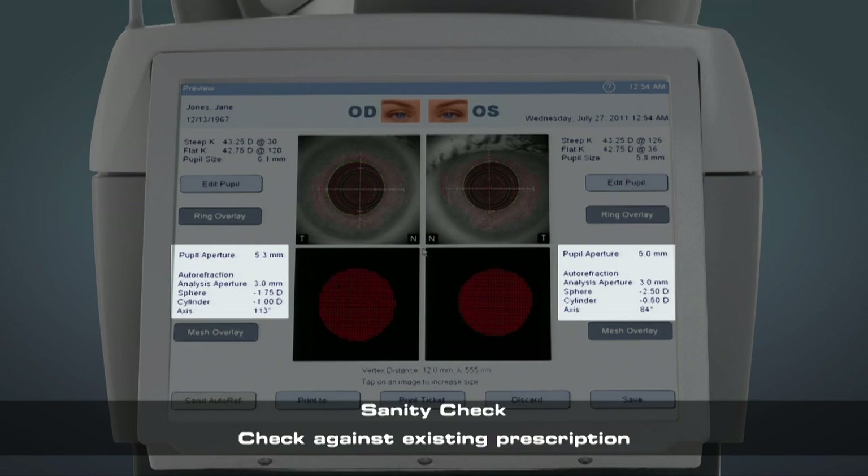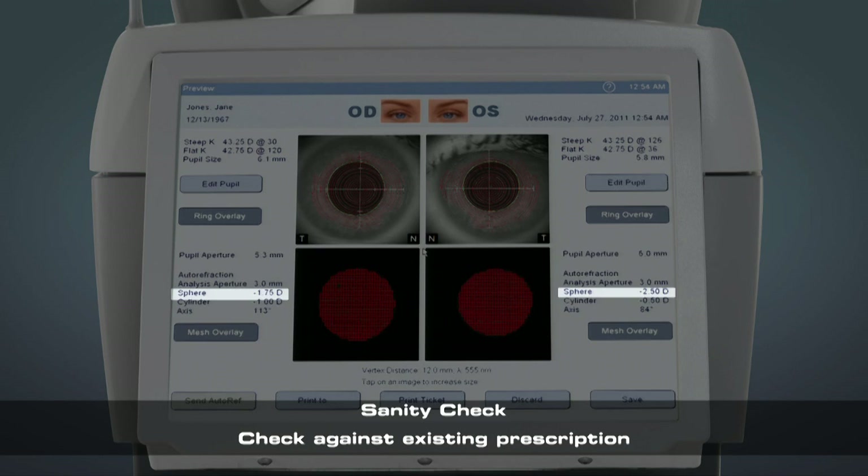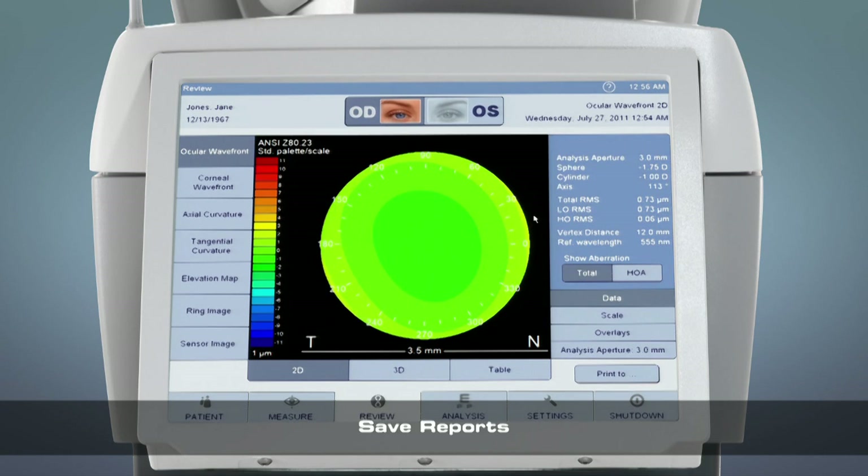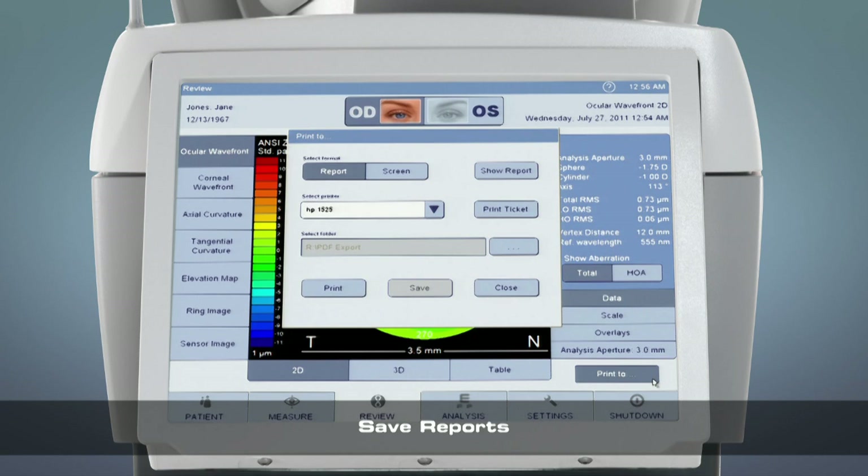It's a good idea to compare the autorefraction measurement with the patient's existing prescription if available. If the sphere power is significantly more negative than their existing prescription, the patient may have accommodated during measurement and the procedure should be repeated, telling the patient specifically to ignore the red dot. You can now print the autorefraction results on the thermal printer in the device. You also have the option to save a report for any of the views in the review screen.